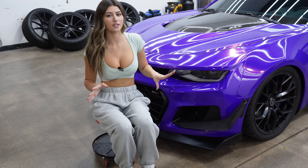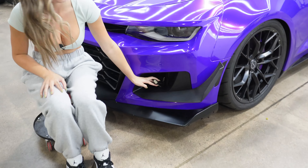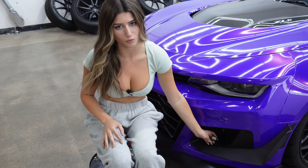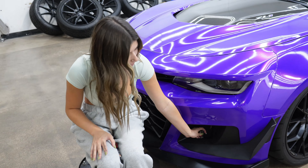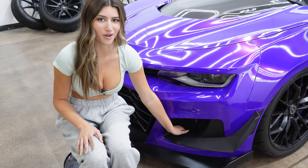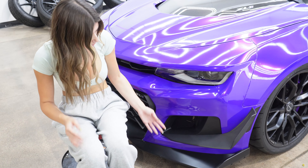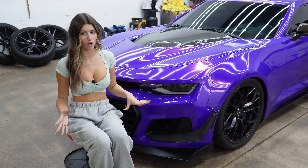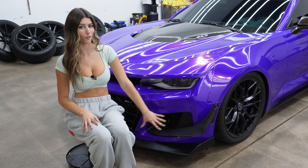I also wanted to make you guys aware of the leftover plug for the fog lights. This plug was obviously for the fog light, and now that you've completely deleted it, it's just going to be laying in there. You can hide it and tuck it down a little bit, which is what I do. It doesn't throw any codes, which is super nice, but it is there so just be aware of that.